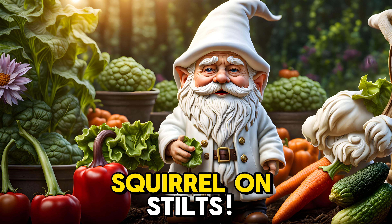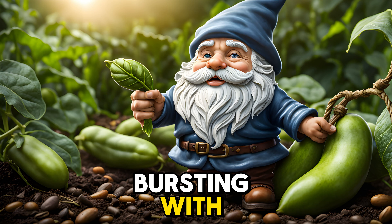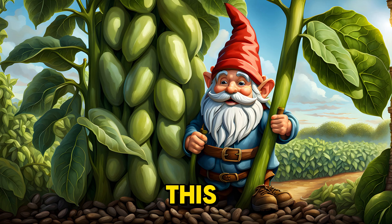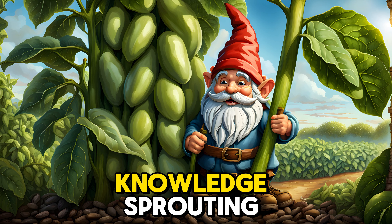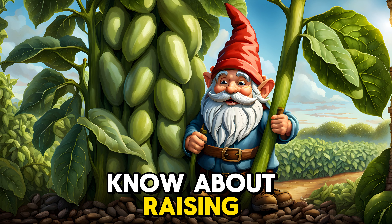Trust me, it's more exciting than a squirrel on stilts. Picture this: plump, juicy broad beans bursting with sunshine and flavor, grown right in your backyard. This YouTube video I stumbled upon is like a magic beanstalk of knowledge, sprouting everything you need to know about raising these broad beans.